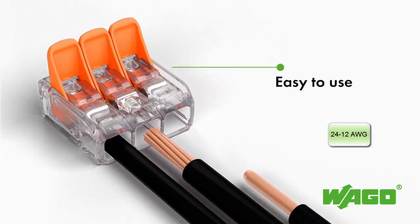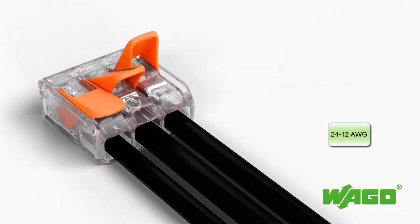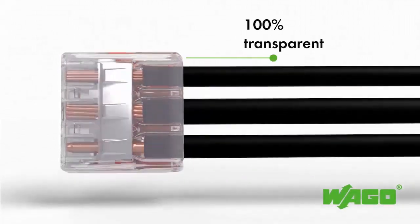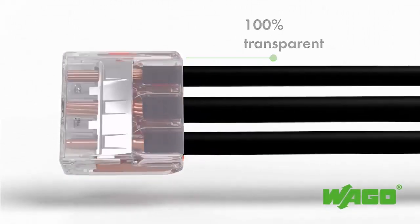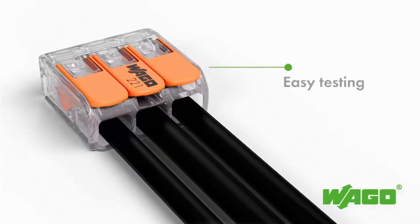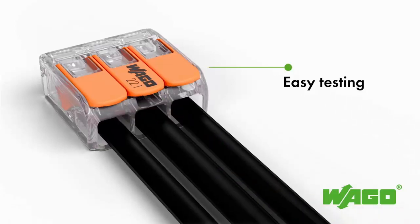Their ease of use is noticeably improved, with operating levers that can now be opened and closed with less force. The transparent housing allows you to clearly see if the wires are connected properly and stripped to the correct length, as well as two easily accessible test ports for reliable field testing with live circuits.